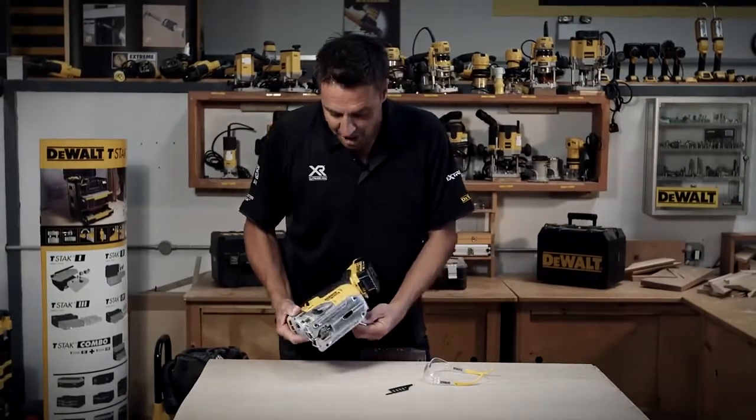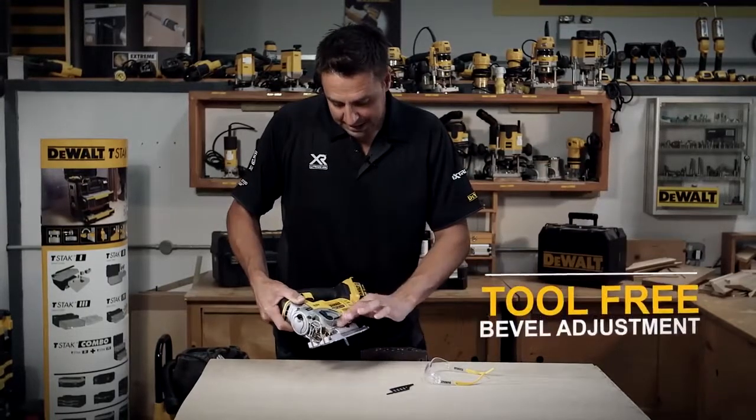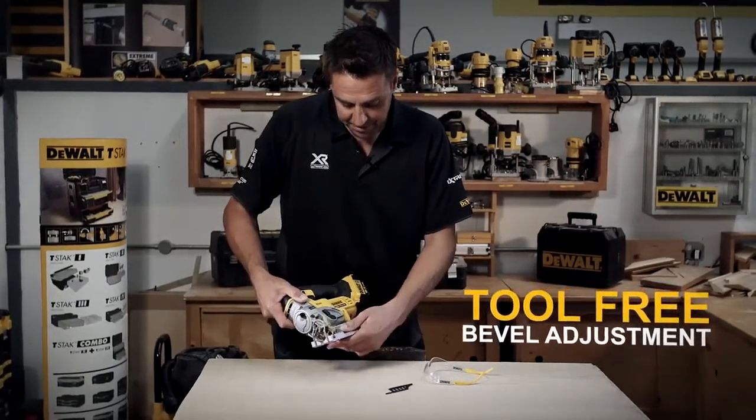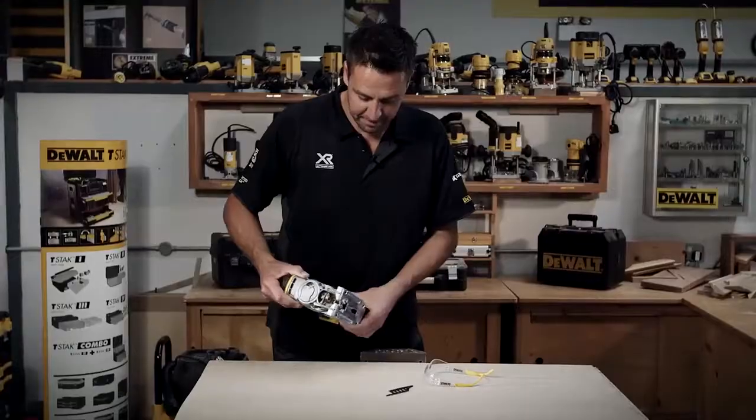Around the business end you can adjust the angle at which you cut. It's all marked clearly on the bezel there — 15, 30, 45, and so forth. Great if you're doing a little bit of engineered flooring or something like that and you just need to cut a bit of a bevel.